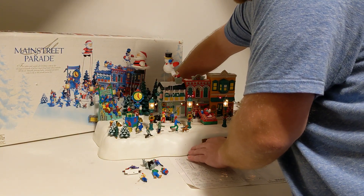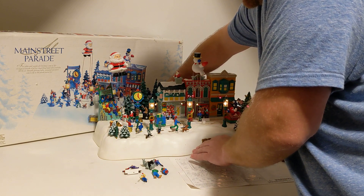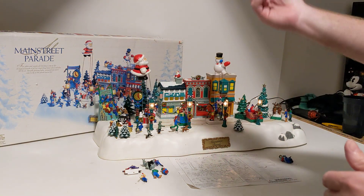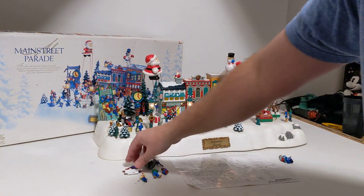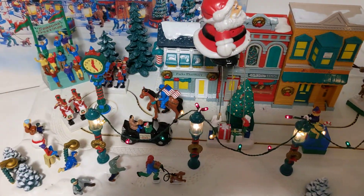You can see how it gets scratchy but it does work. It's a little touchy. I do have extra parts that I just can't find where they go. The most important part is all of the parade pieces are here.